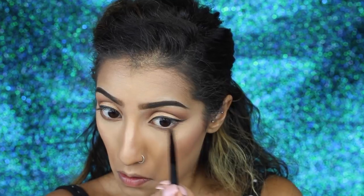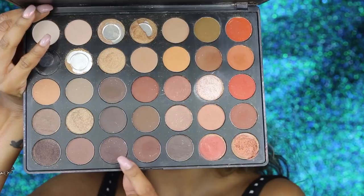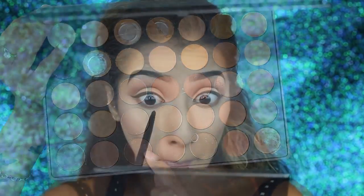Moving back to the eye, on a pencil brush I'm taking the last shade we used in the crease and applying it along my lower lash line just to complete it a bit, then using a fluffy blending brush to blend and buff that out. I really like my lower lash line to look soft and blown out rather than harsh. Then I'm going back into the Morphe palette with a slightly deeper brown on the pencil brush, building that on the lower lash line to balance the top and bottom of the eye.